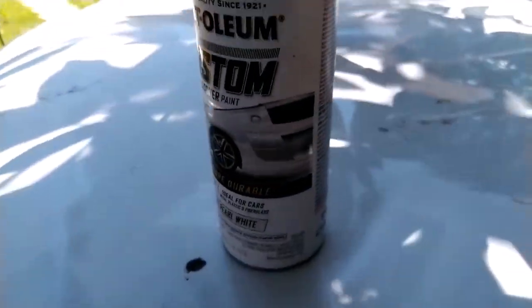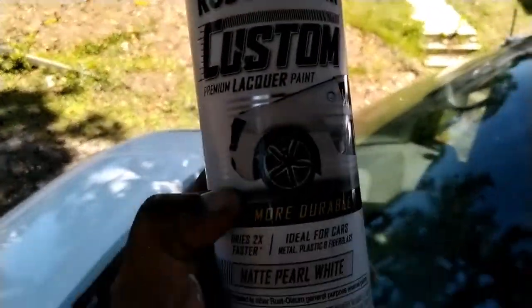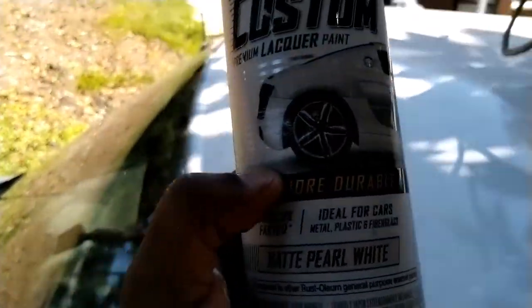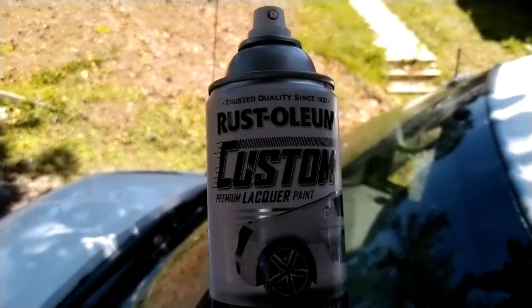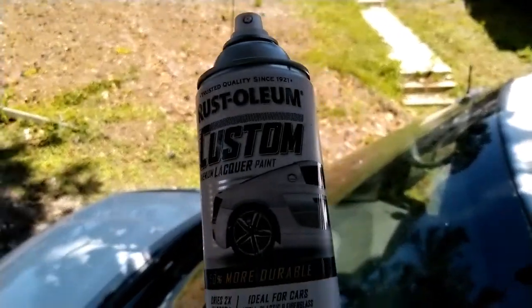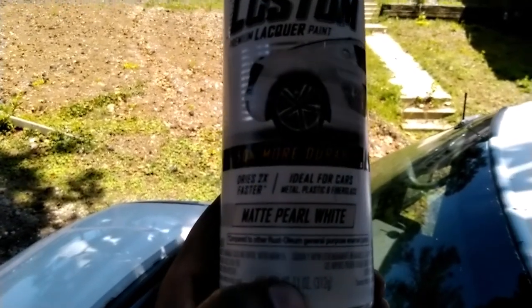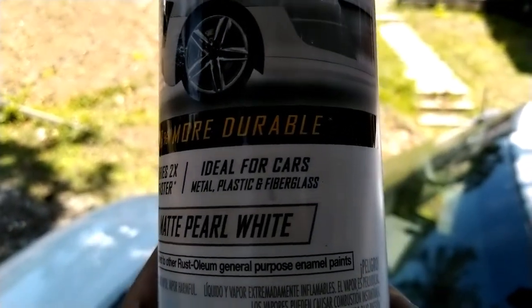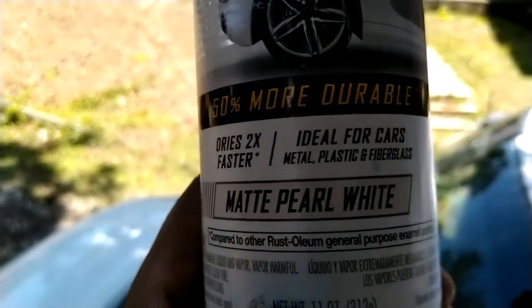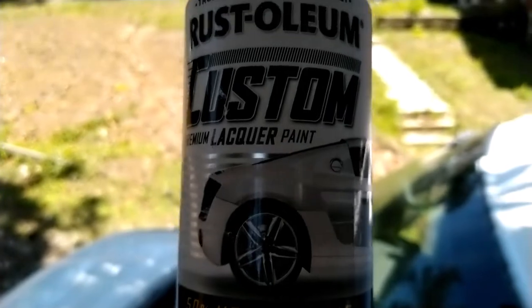This is the spray here. I'm kind of under a shed because it's hot. You can see it's a Rust-Oleum — custom premium, white pearl — ideal for all cars, metal, plastic, and fiberglass. Dries two times faster, 50% more durable. You can find it at Walmart.